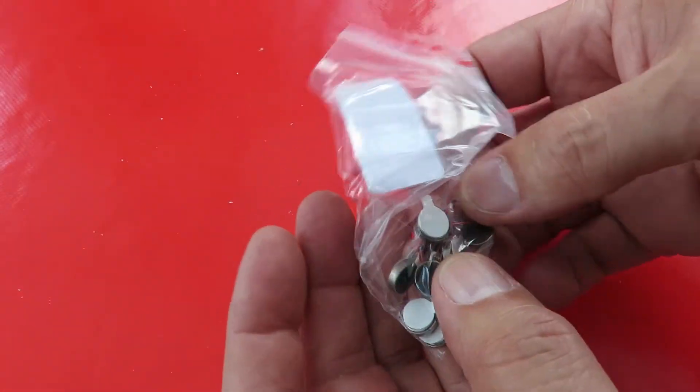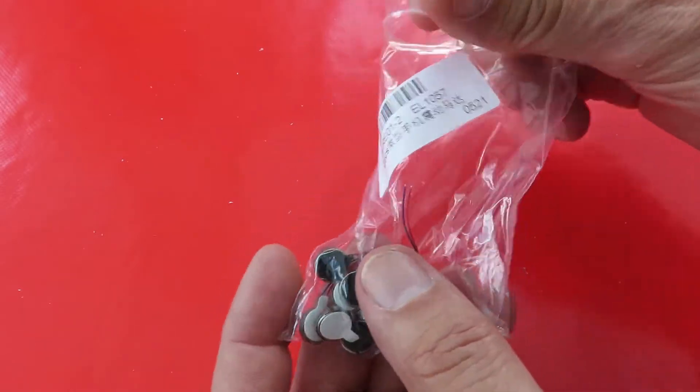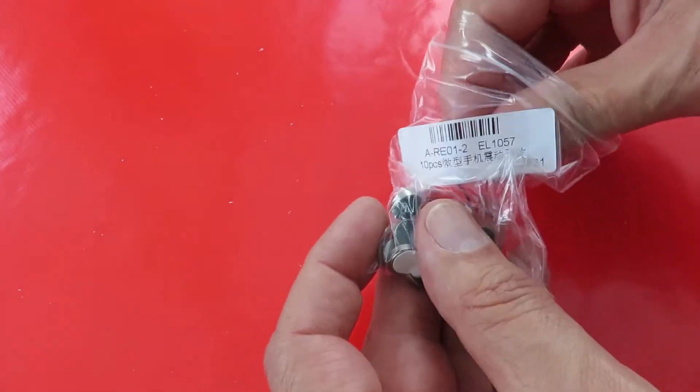And there we are. These are little electric motors or vibrating motors. Tiny.